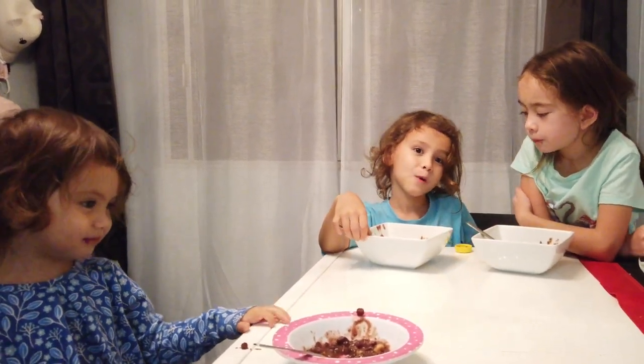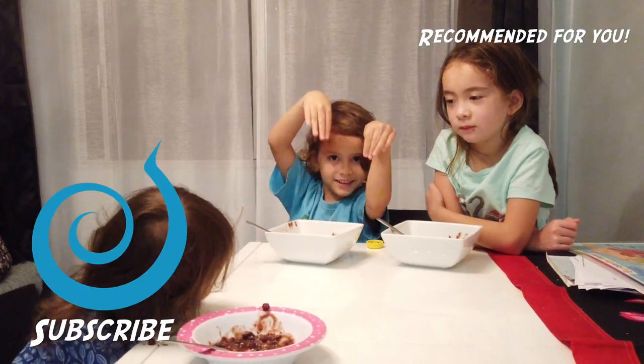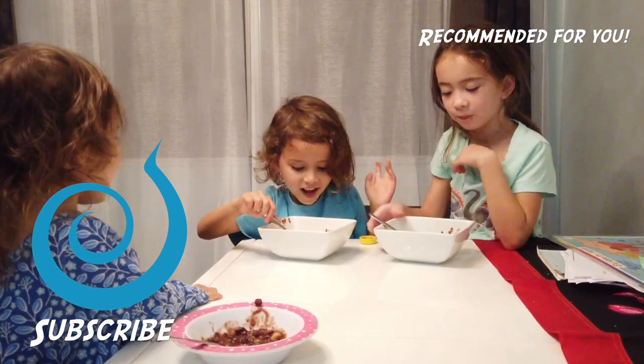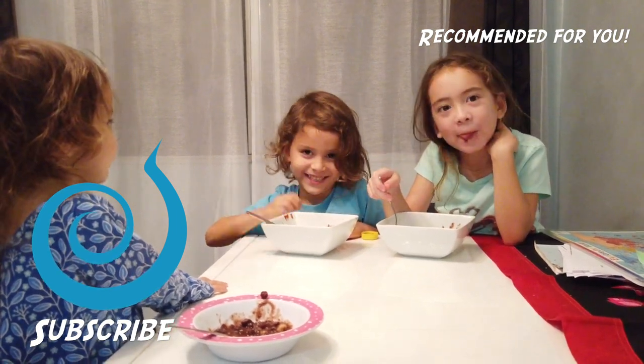Thanks for watching! Give us some thumbs up, and don't forget to subscribe. Thanks for playing, you guys.